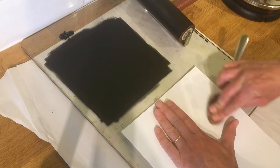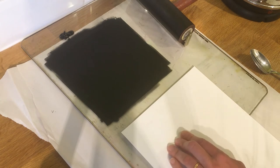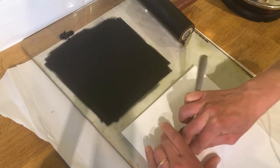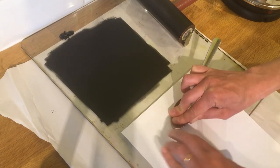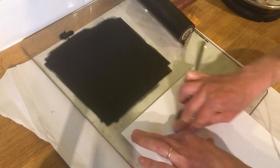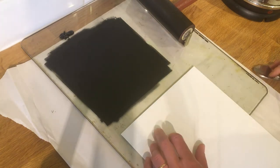Lay your piece of paper over the top, keep your hand still, pick up your printing spoon, two fingers go into the bowl, and then rub. Keep rubbing. You can have a little peek to see if it's printed — I found I'd missed the tail, so I went back over it. It's just starting to come through, and I need to make sure I get all the way down to the branch as well.